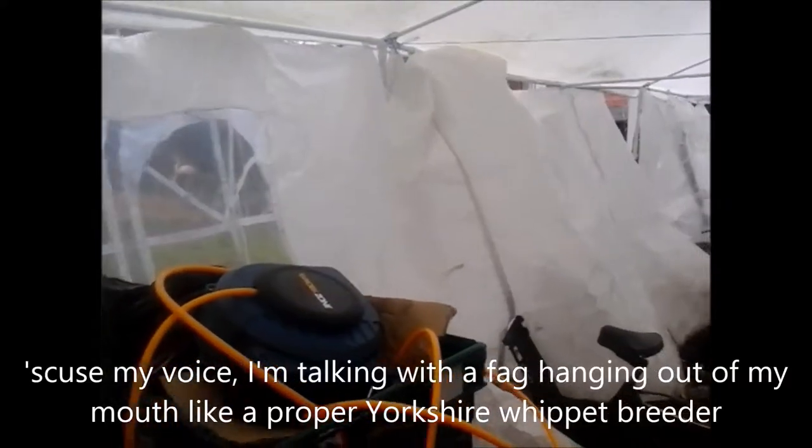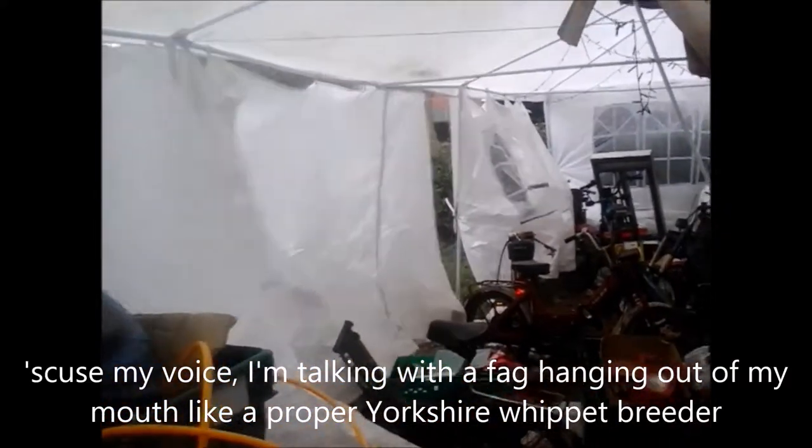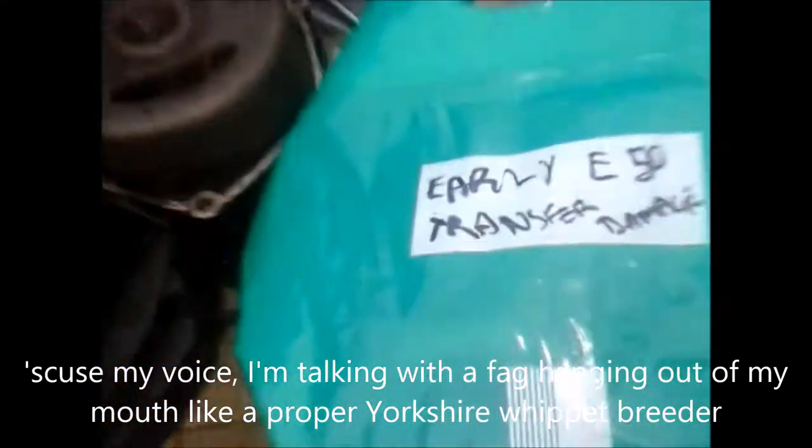It's a bit windy today, stuff blowing everywhere, but anyway, what's in the bag Phil?